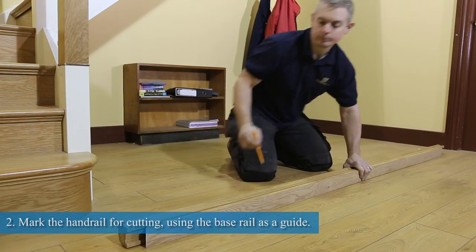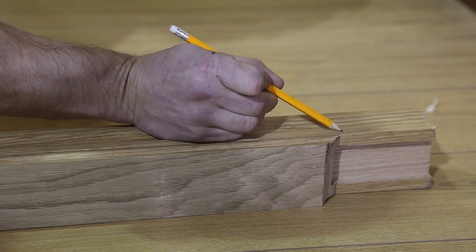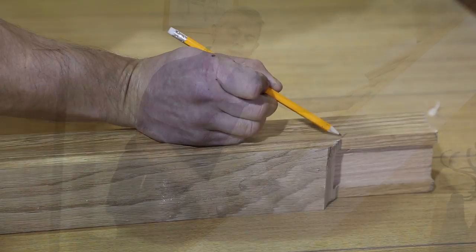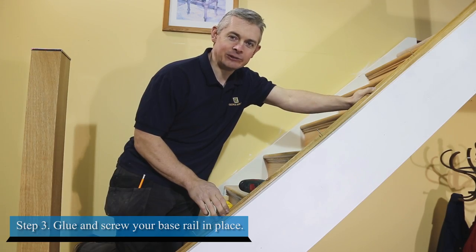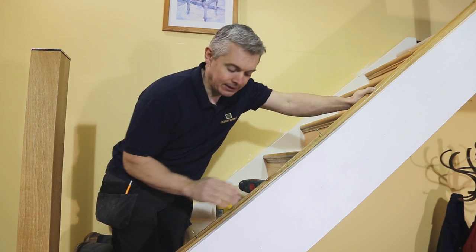Second, we mark our handrail for cutting using our base rail as a guide. Next, glue and screw your base rail in place, taking care to centre it on the Newell bases and the string.